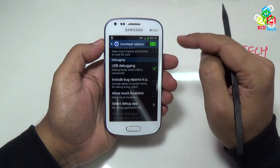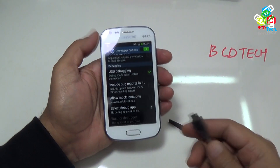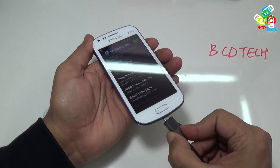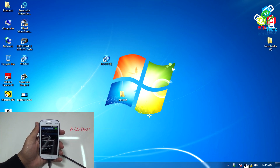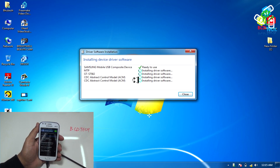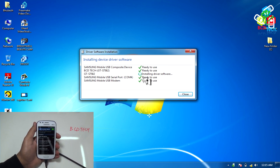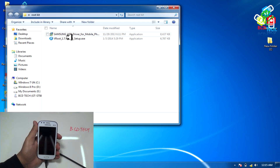This will enable USB debugging mode on the phone. Now it is time to connect the phone to the computer. Use a micro USB data cable for that. Now on the computer, you will see the drivers are installing — that is composite device driver, COM port and modem. For successful installation, either you are connected to the internet, or you have installed Kies, or installed the Samsung USB driver manually by installing the file.